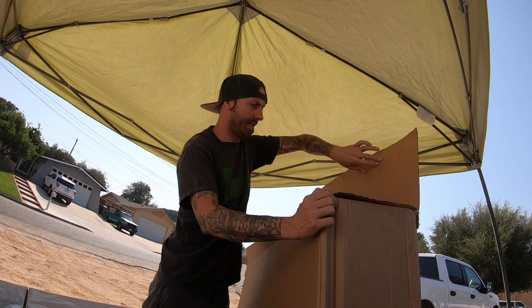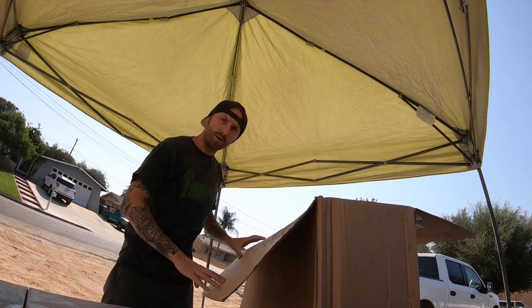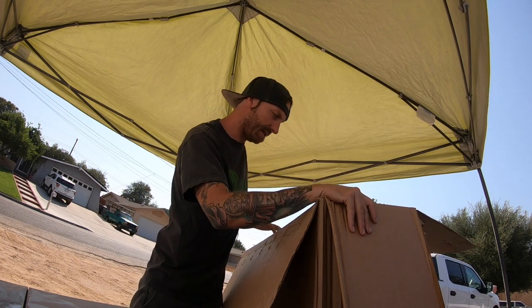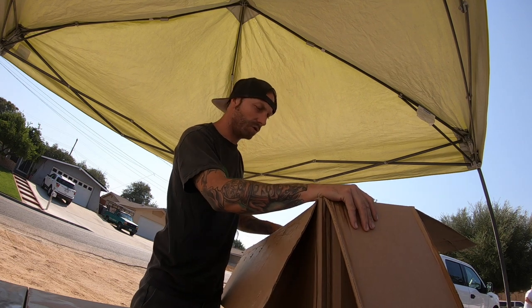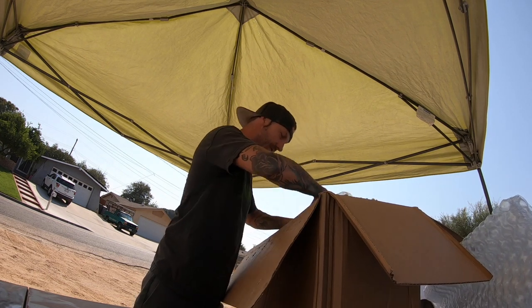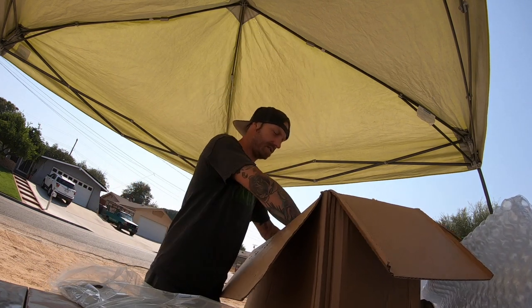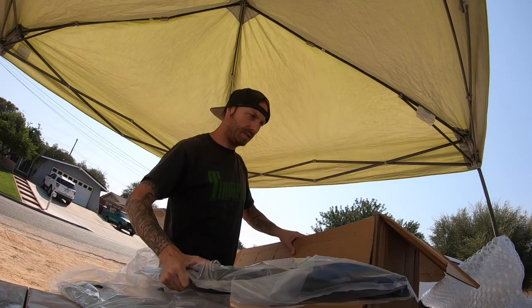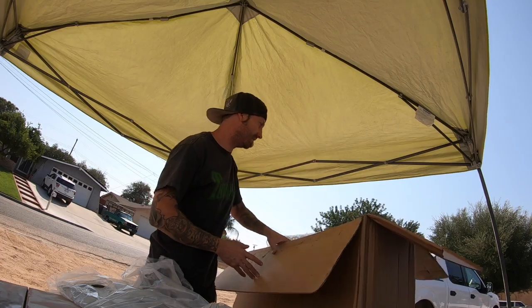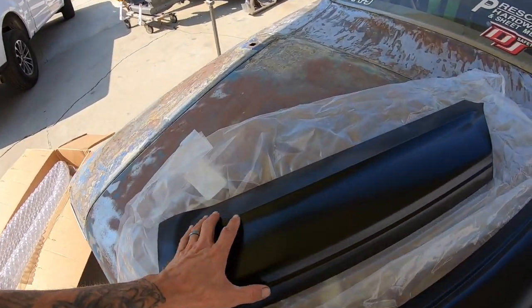Let's open these things up, then I'll show you guys today how to install a patch panel — at least how I install a patch panel. Let's open the box up, see how these things fit, get a plan of attack and get rolling. All right, this should be left and right, so both sides. I ordered these directly from Goodmark because OPGI was sold out — otherwise I would have just driven down there and got them.